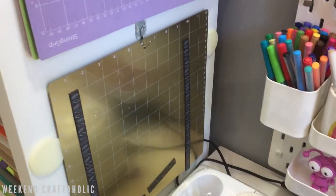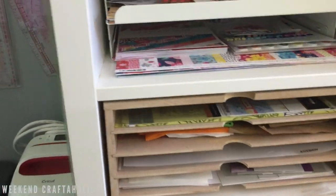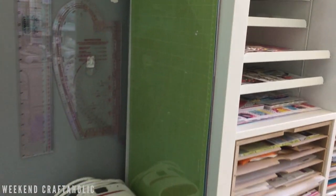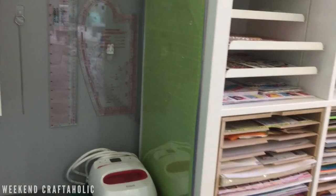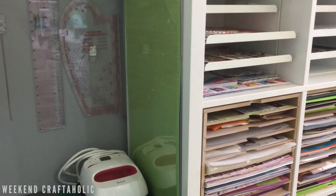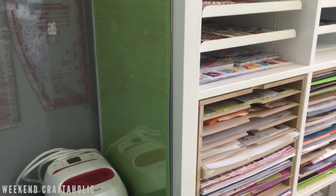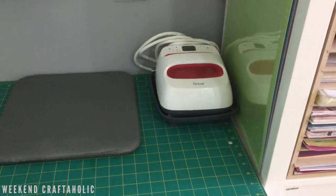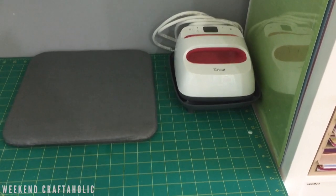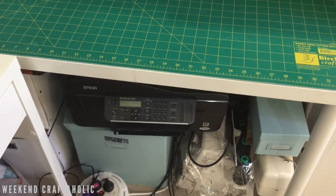On the other side of this Kallax unit is where I store my 12 by 24 mats — the longer ones. I don't use them as often so it's not a problem that they're on the other side, but I do like being able to store them flat on these command hooks. This is also where I keep my little EasyPress and its mat — I just keep them here with a little socket nearby but not plugged in.